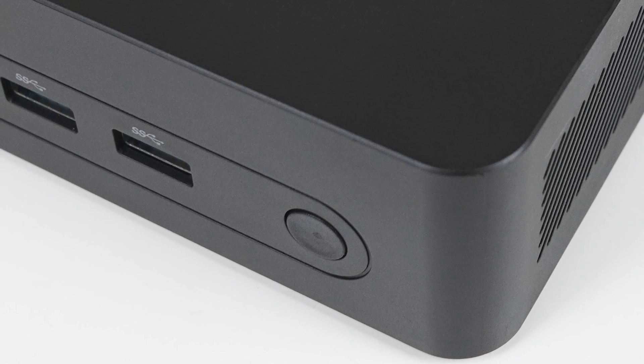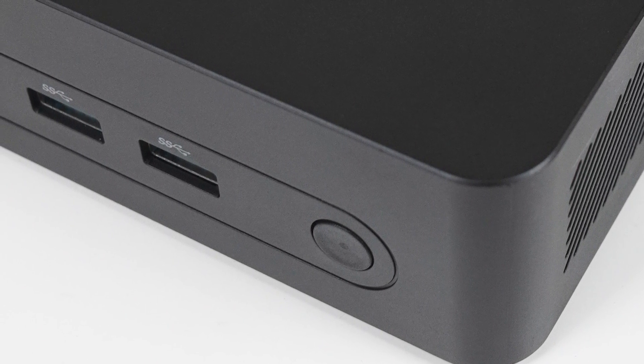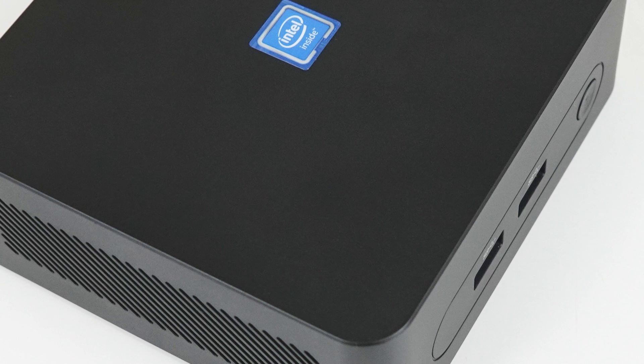Well, this one was a surprise. The Morphine M8 is another mini PC with Intel's latest Alder Lake N budget processors, and it shares a lot of similarities with the M9. So let's go over them quickly.